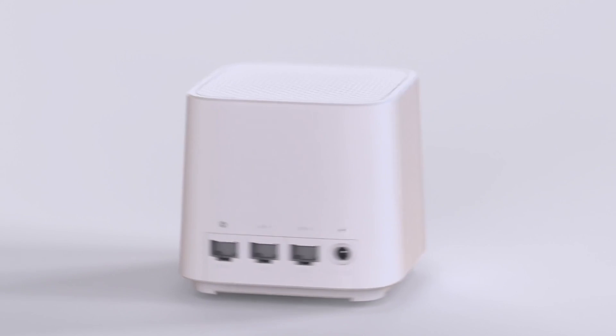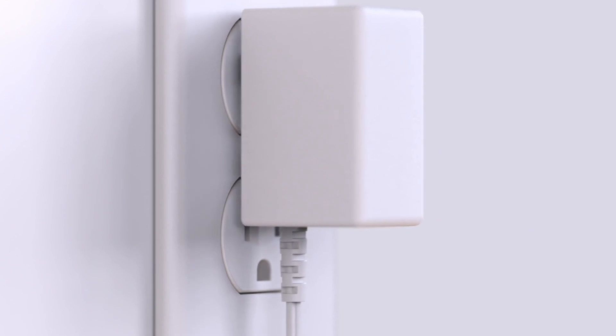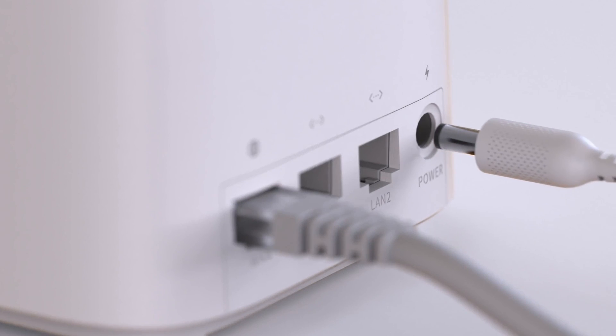Plug the Ethernet cable coming from the modem into the WAN port. Connect the included power adapter to a wall outlet, then connect the other end into the router.